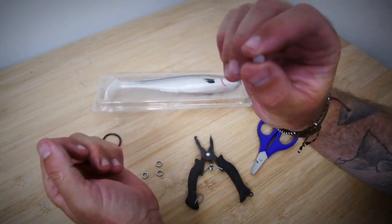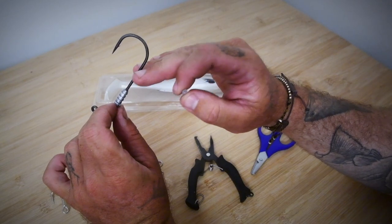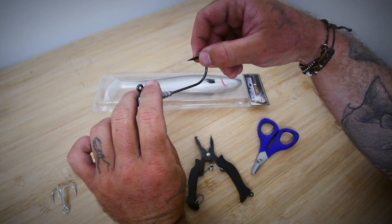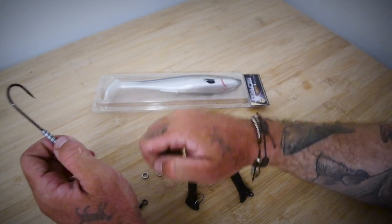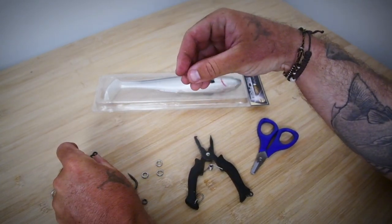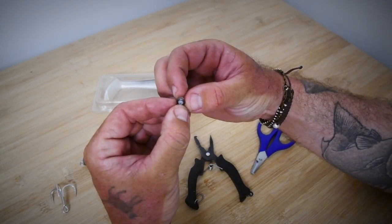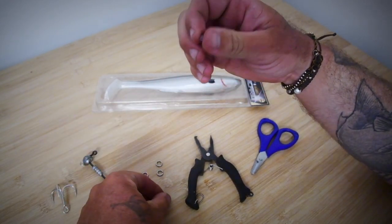I've got a bead here. This is to go over the hook eye so once the swivel is on the hook shank, this acts as a stopper — because it can't pass back over the barb, that'll stop the chance of the swivel coming back off the hook. Important to check these things: it can just fit through if you force it when it's not on the hook, so when it is on the hook it'll expand and definitely won't be able to come over the top of it.